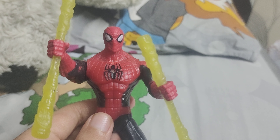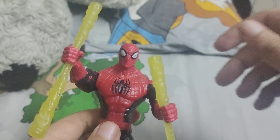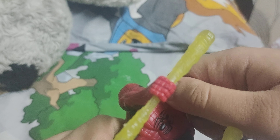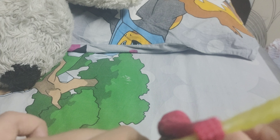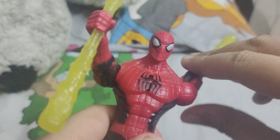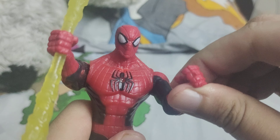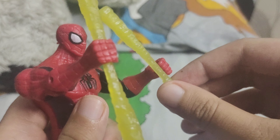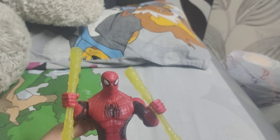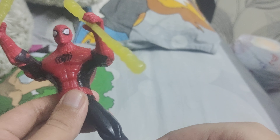He does look like the Ultimate Spider-Man character. For articulation, his head can rotate 360 degrees but it's stiff, he can rotate his hands 360 degrees, and he can bend. He's also got these web sticks.